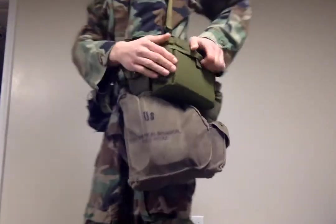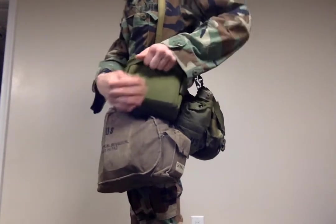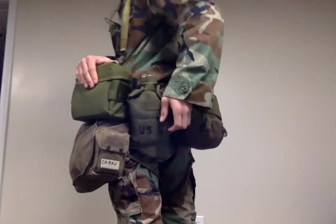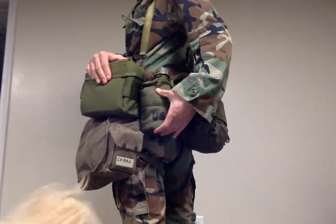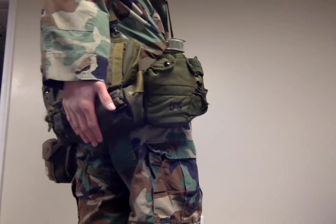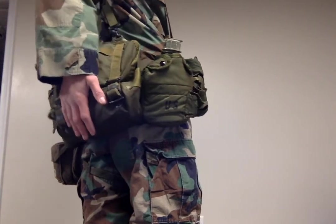Right here is the generic Chaplain's kit with all that stuff — I'll talk about that later. Another canteen, this one is just the canteen itself, butt pack with MRE, extra socks, other Chaplain-related equipment, flashlight, spare batteries.